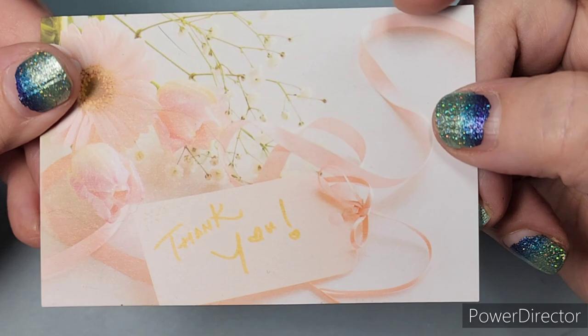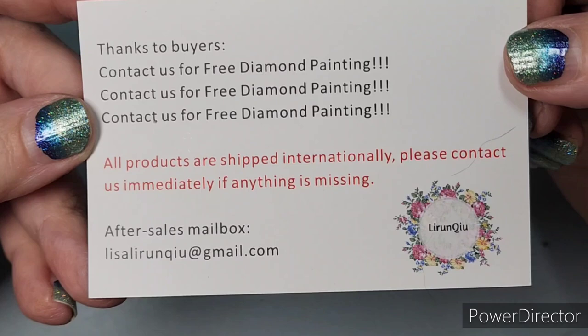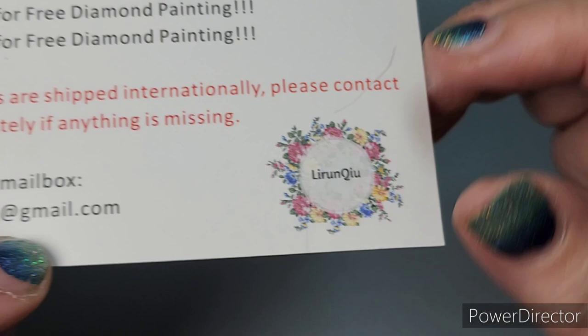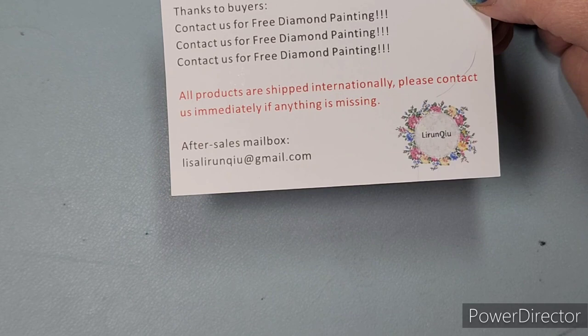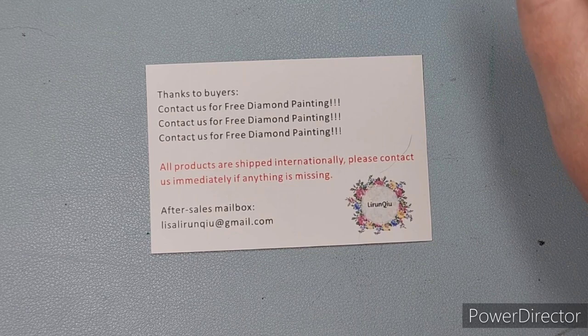Inside the kit was a little note that said thank you, and on the back it said: 'Thanks to buyers — contact us for a free diamond painting' and listed an email address. So I sent an email, got a very quick response. They asked if I would give a review, and they offered either a custom painting from my own photo or a sunflower design.